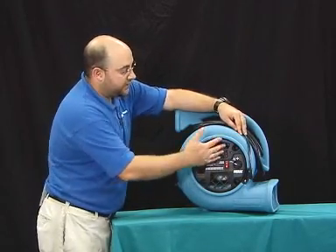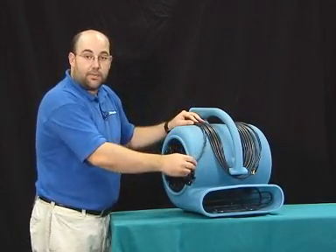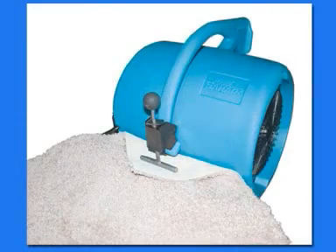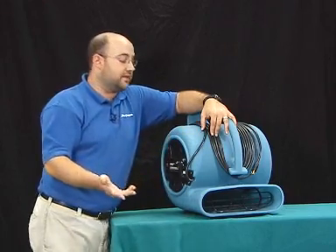If you have the need to be able to float carpet, you can buy an aftermarket clamp which will install right on the handle assembly itself. Once it clips onto the handle assembly, you can set your carpet underneath and actually lock the clamp down if you choose to use that feature.